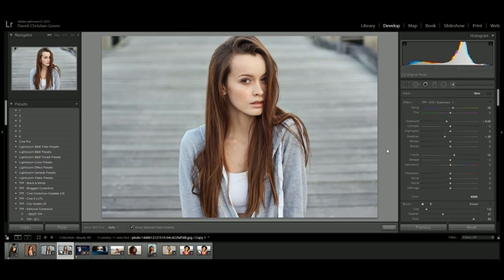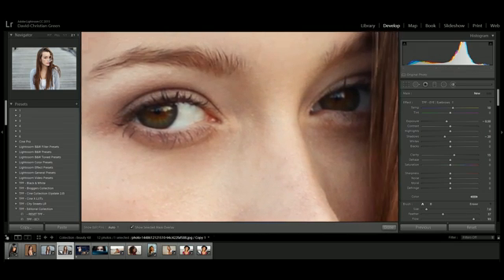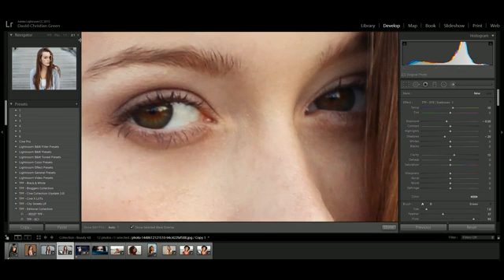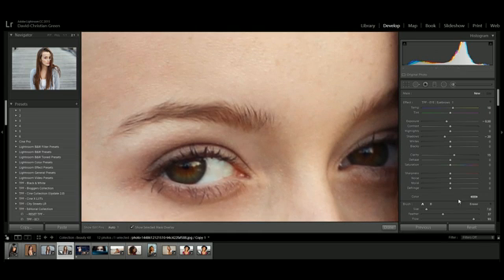I'm going to start with the eyebrows and zoom in here. We can use the small window up here to adjust where we are. You can change the zoom level by pressing numbers up here, which is handy for covering larger skin areas or zooming in closer on things like the eyes. Once I've selected Eyebrows, I'll put it in the viewer window and talk you through the brush settings.